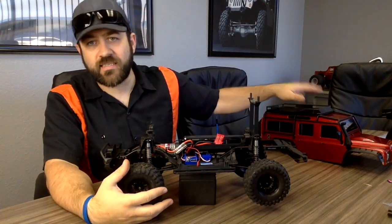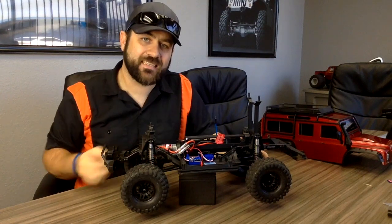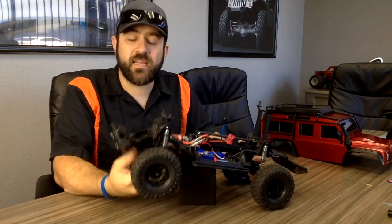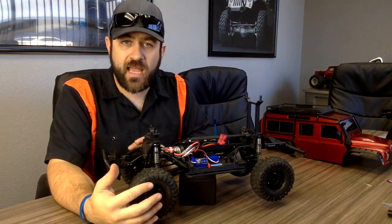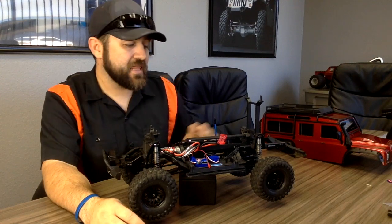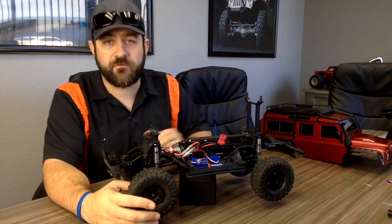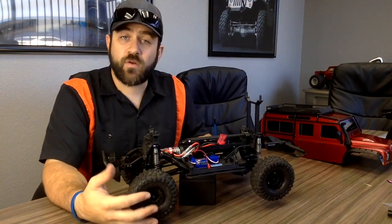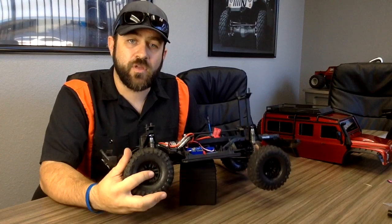Hey guys, in this video we've got the Traxxas TRX4 again and I'm going to show you what it takes to completely disassemble and what is inside of the front and rear axle. We're going to start by completely removing the front axle from the car, completely disassemble it, show you everything that goes into it, and then disassemble parts of the rear to show you the differences between the front and rear axle. Let's get right into it and I'll show you all of the steps it takes to completely disassemble these axles.